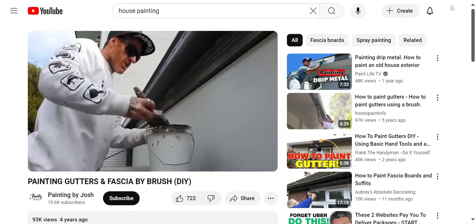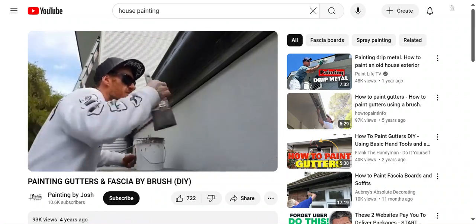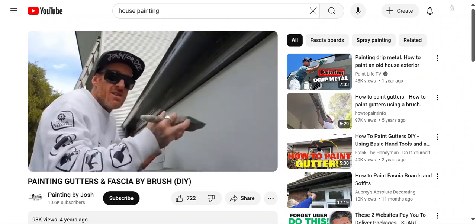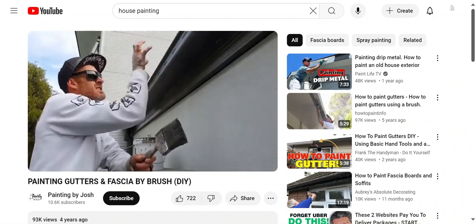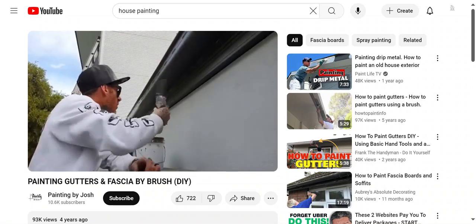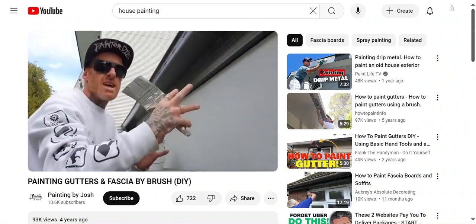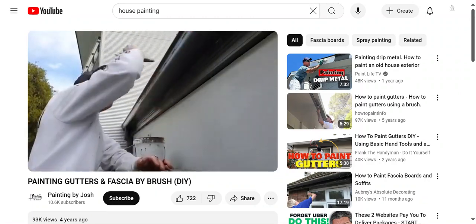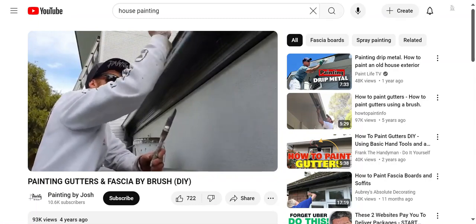I always like to do my underneath edges first, because if you're working in the sun or a lot of wind and you paint your faces first, it's going to dry a lot quicker with the sun on it. So always do the underneath edges first — they won't get sun and won't dry out as fast — and then marry it in going across the faces to keep that wet edge.